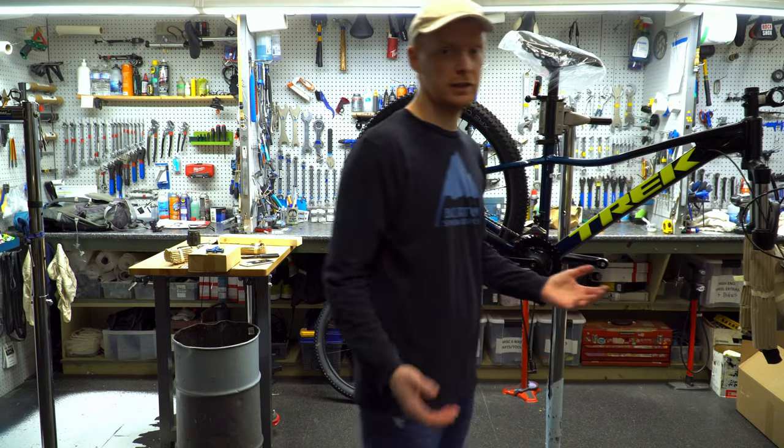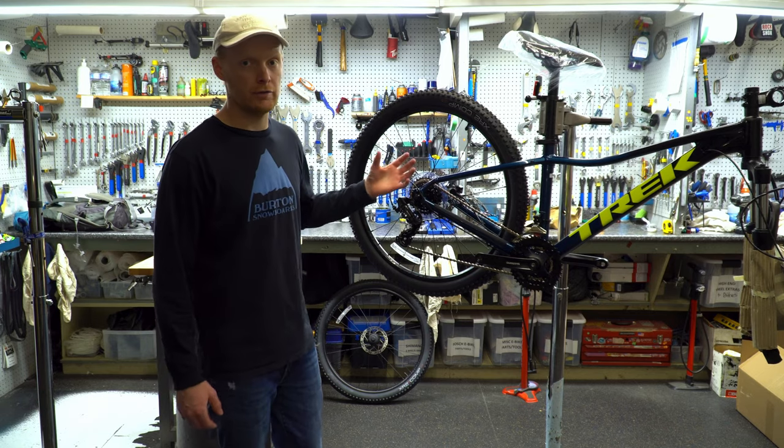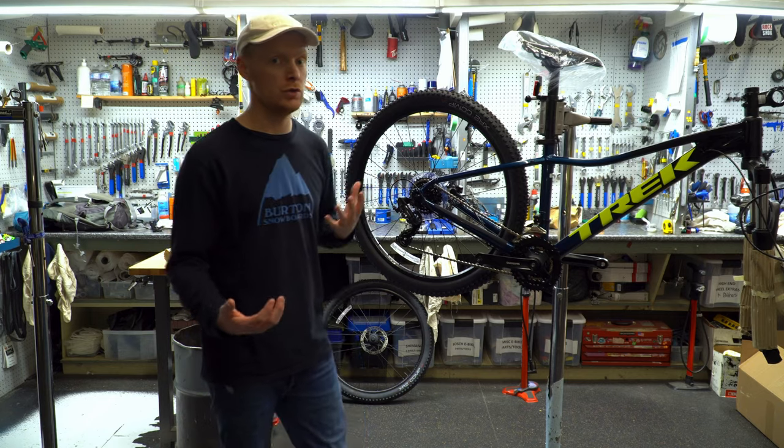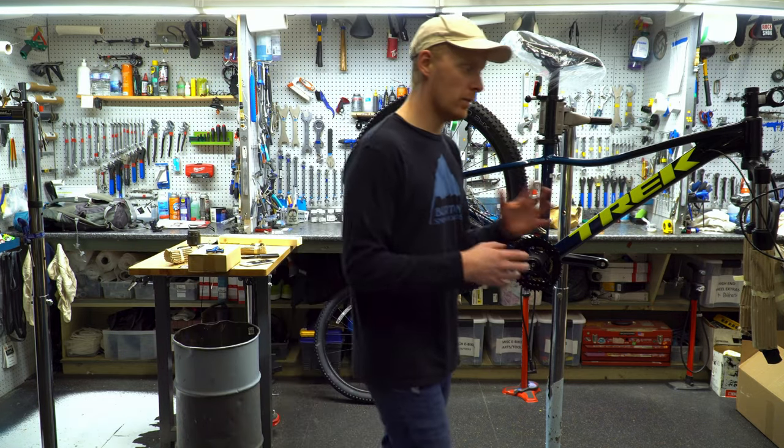The Marlin 5 this year — they didn't change it — so again it's got that Shimano 20 drivetrain on the back: seven speeds, three on the front, so it's going to give you a huge range. Really great for commuting — you're going to be able to find that perfect gear no matter what you're doing.